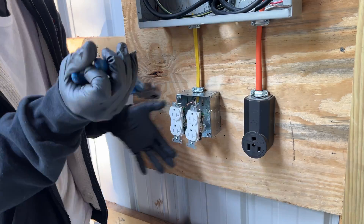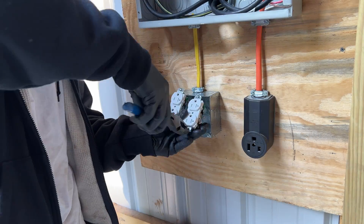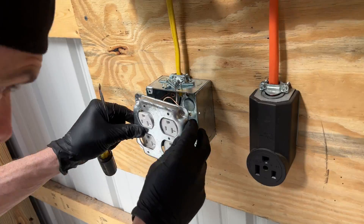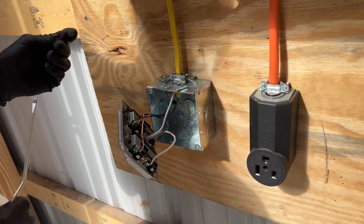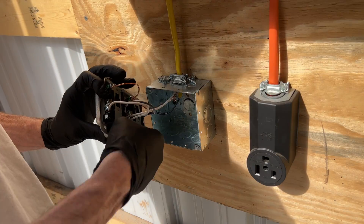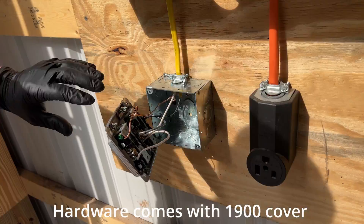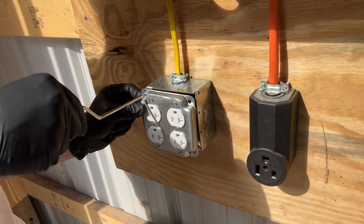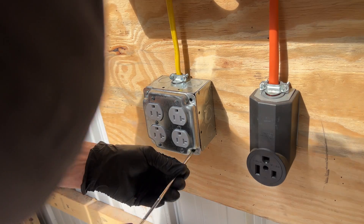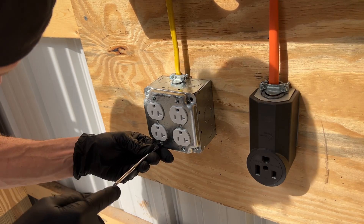Next, we're going to snap off all the receptacle tabs and pull out the screws in order to fit them in the 1900 box's two-gang cover. For the cover, I'm going to put each center screw in first to hold everything in place. After that, we're going to install a screw and thread a nut on the top and bottom of each receptacle, then tighten them all down. Next, we just have to screw in the 1900 cover onto the 1900 box and make sure everything's tightened down.